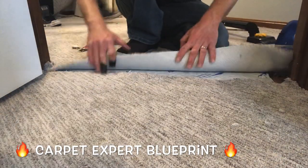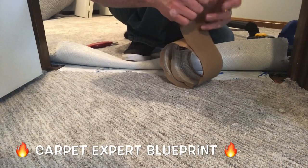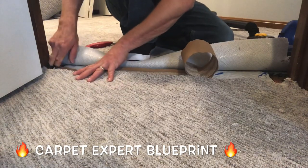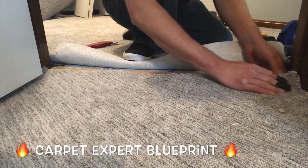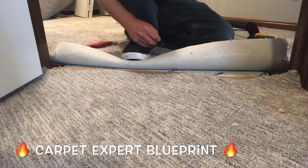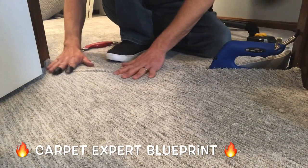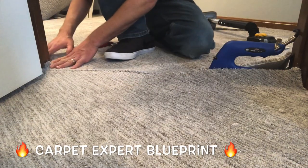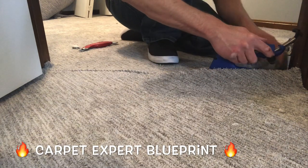We're going to pull back one side here, take the seam tape, fold down one end roughly two inches, and set it right on top of the tack strip butting it right up to the door jamb. Next we're going to take it to the other side, doing the same exact thing — folding it under about two inches so it's sitting on top of the tack strip. The reason we do this is we want to bump it up just a little bit on the tack strip so that the seam tape burns evenly all the way across.